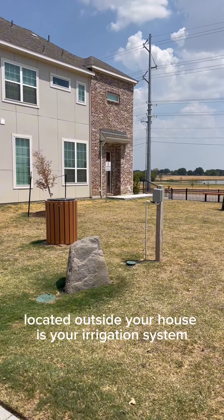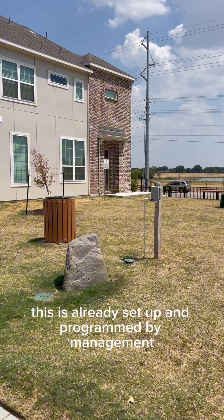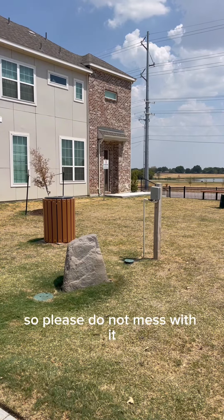Located outside your house is your irrigation system. This is already set up and programmed by management. They are the ones to maintain it, so please do not mess with it.